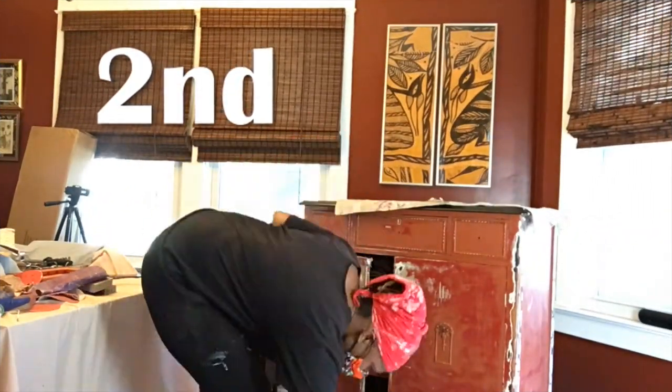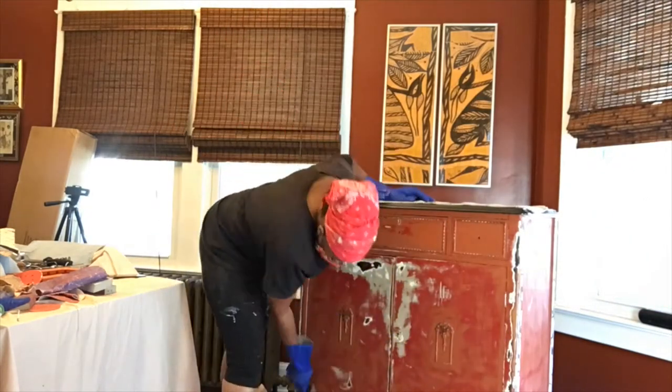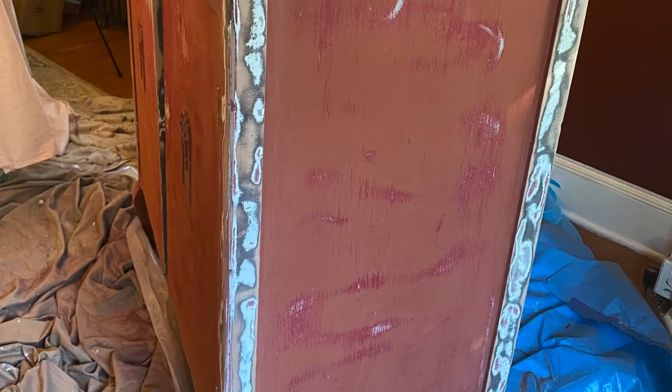After the sanding, you have to wipe the furniture down completely. Wipe it down with some clean water and then let it dry for at least an hour before you start painting.